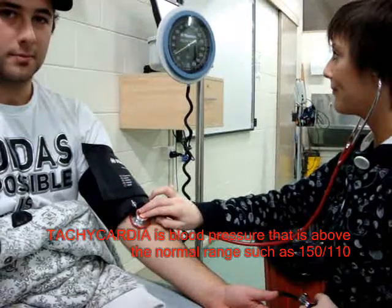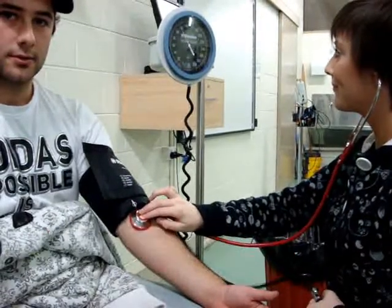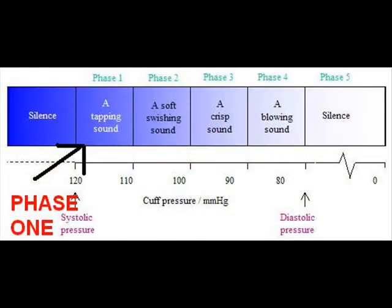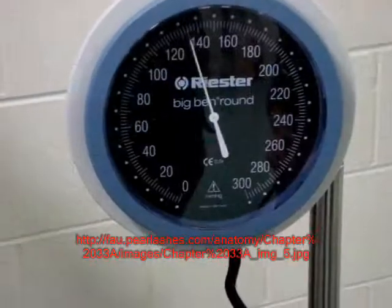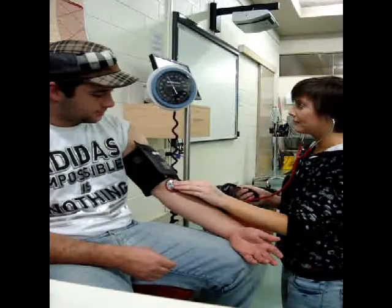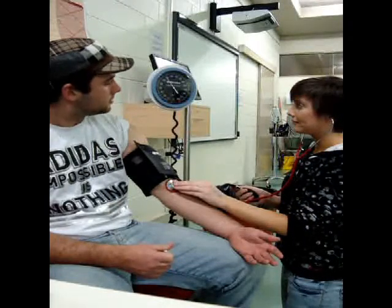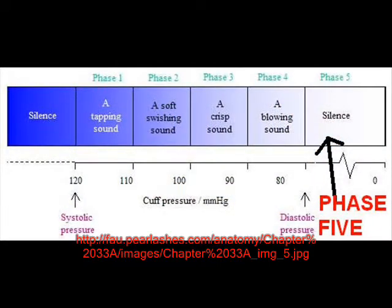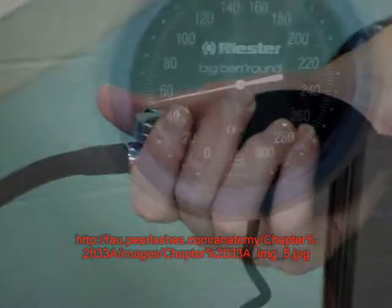Pump the cuff to 30 over where you stopped hearing the radial pulse. Release pressure slowly, listening for phase one — a loud thumping sound. When first heard, this will be the diastolic pressure. Continue releasing the pressure until silence, that's phase five, is heard. This is the diastolic pressure. Release pressure completely and remove the cuff.